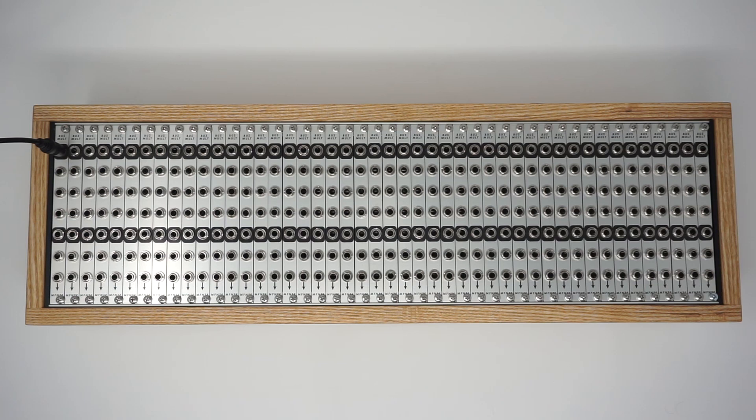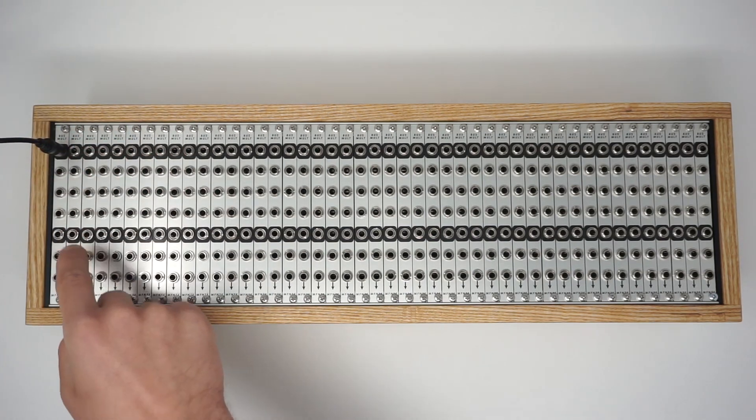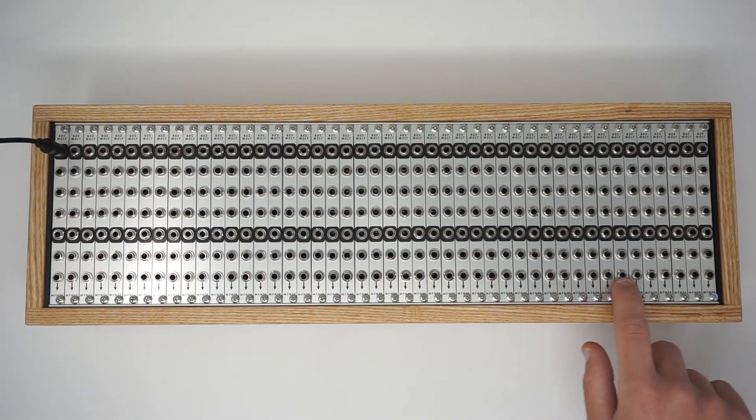System Busmult is a powerful utility that can tie together even the most complex of electronic music studios. Each module has a daisy chain connector on the back of the unit that allows you to tie together each multiple into one long distribution bus. We can plug a signal in here at the top of Busmult and it will daisy chain down to the rest of the units.